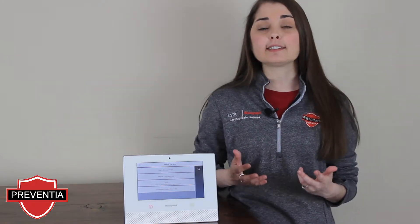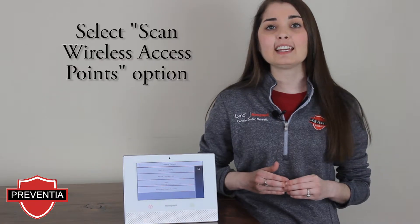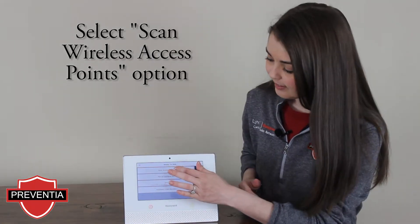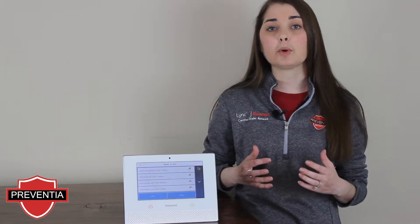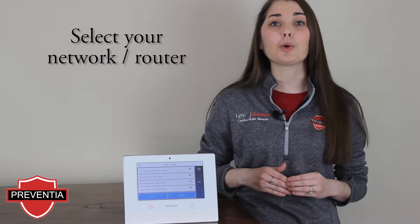If your router is set up and ready, you should be able to select the first option, Scan Wireless Access Points. This should open a display list of all Wi-Fi access points available within range of your Lyric Controller. Select your network.